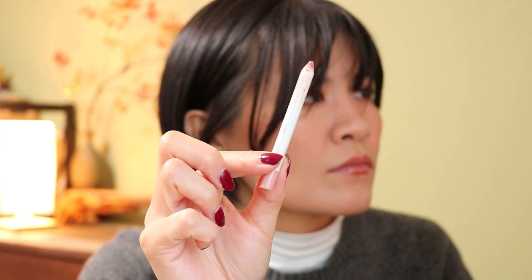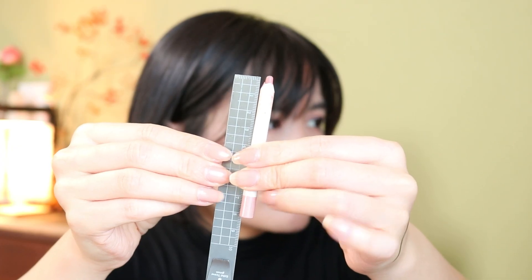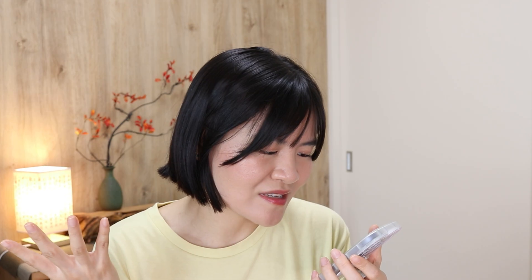Now for items I need to update: there are a couple I decluttered during my move into a new place. First is the ColourPop lip pencil — I decluttered that because I don't really use lip pencils that much.